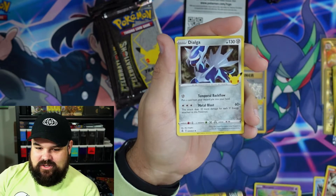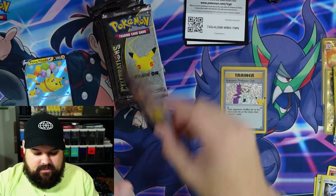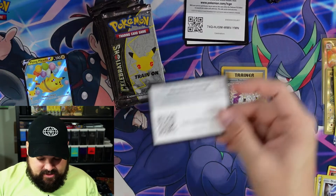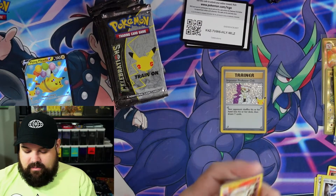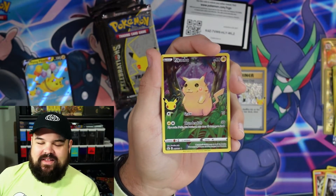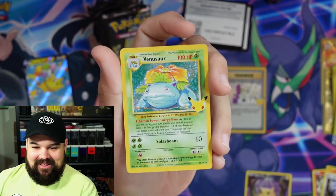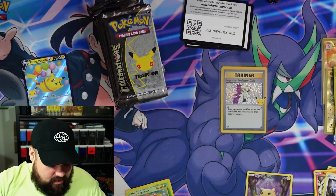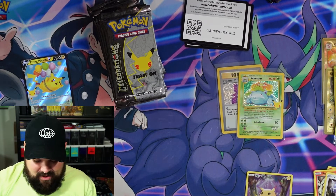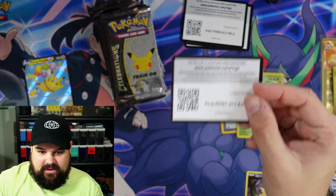Xerneas, the Flying Pikachu, and a Dialga — okay, okay, we're out here! These packs are super fun to open. I just love how easy it is to get through them too, always a good time. Reshiram, Dialga, the thick boy Pikachu — oh okay! We got a Venusaur, let's go! One of the big three starting it off with a bang in pack number three. Maybe we can get one of each of those big three in these 17 packs.